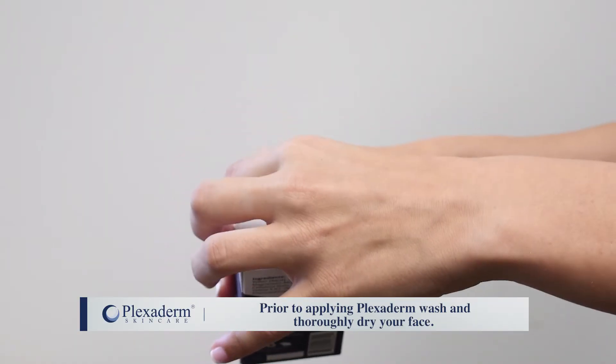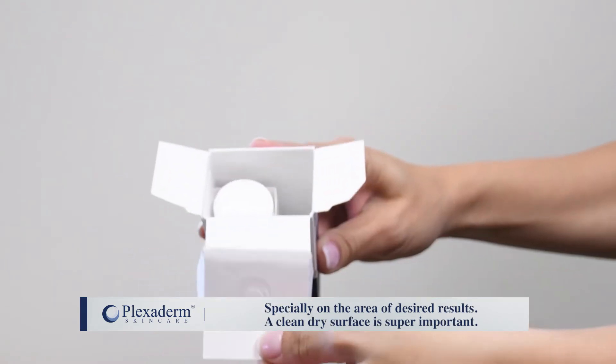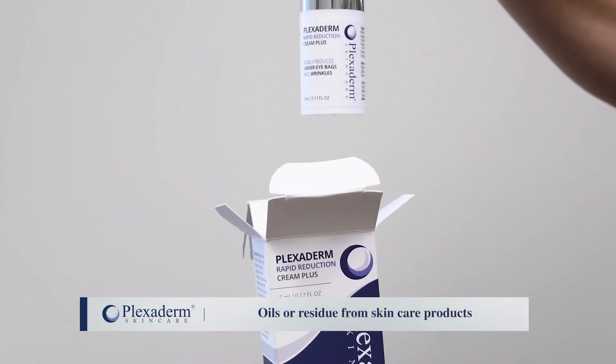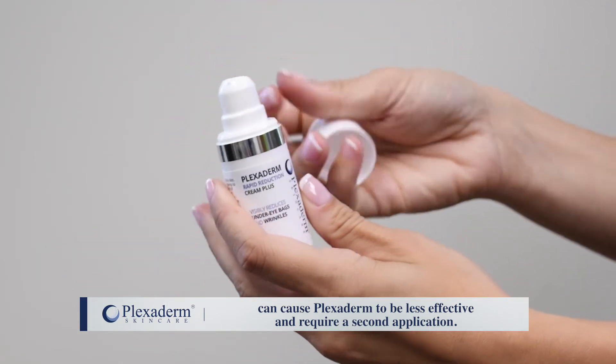Prior to applying Plexiderm, wash and thoroughly dry your face, especially on the area of desired results. A clean, dry surface is super important. Oil or residue from skincare products can cause Plexiderm to be less effective and require a second application.